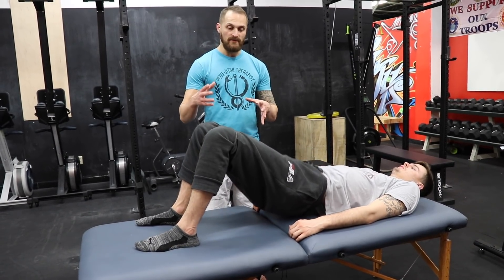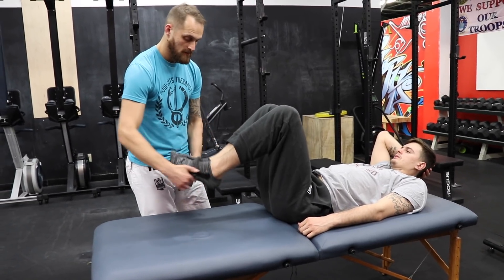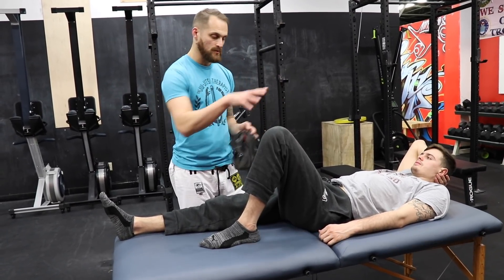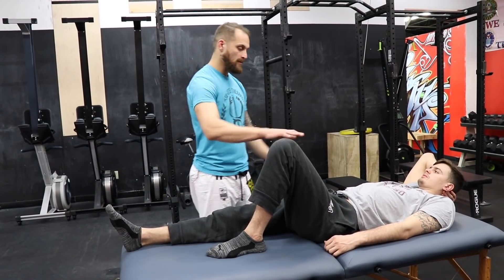Then one more modification — if you don't have a band, you can simply do a single leg bridge. Similar concept. We're still working the posterior chain — you're not working the abductors as much, but it's a great sequence. Chad's going to keep one leg straight and one leg bent.